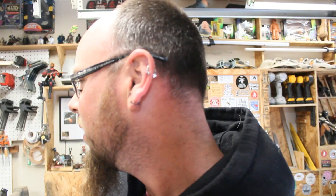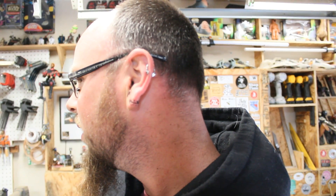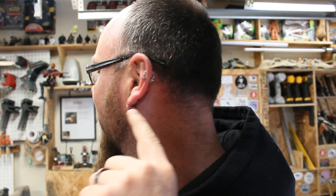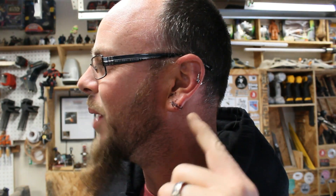One more thing — check it out. Hopefully it'll show up. You can see I ripped my ear wide open. My earring got caught and just completely ripped it. Ten stitches. Thanks for watching.